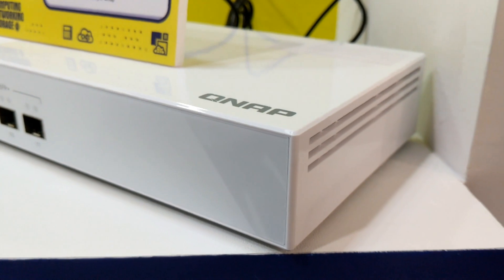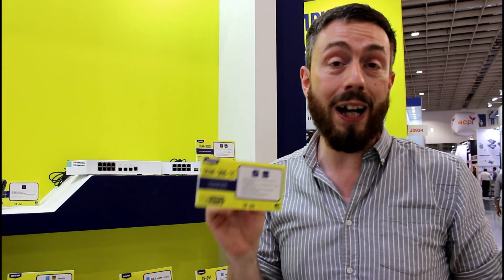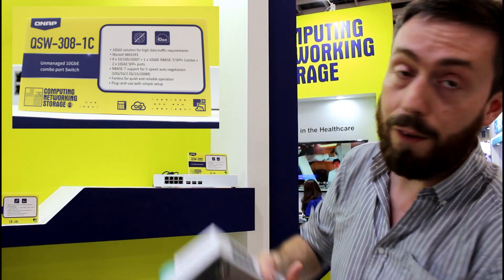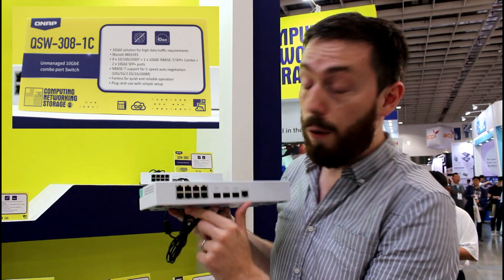The first one we're going to talk about is the QSW-3081C, the C4 combo. According to the specs, it arrives with a Marvell network processor inside, and even though it's unmanaged it will still give you a lot of support inside that device. Unlike the black 10GB pure switch we saw before, this device has eight copper RJ45 1GB ports on the board.